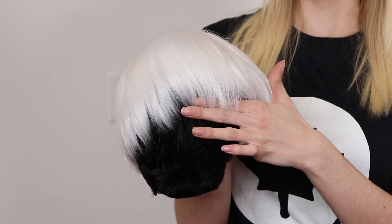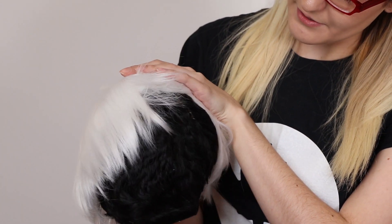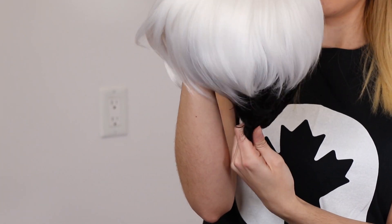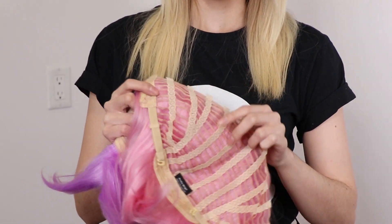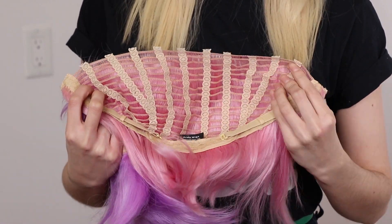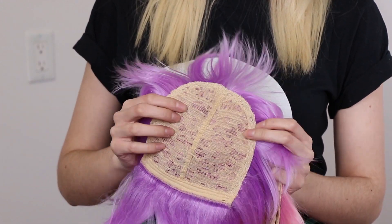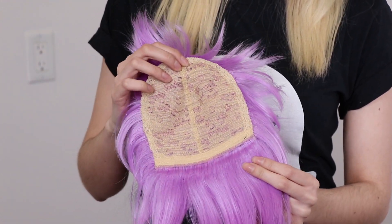One of the questions we got was about splicing. While we do have a video about that, I will show our Kyle style. This is one of the two styles we have that come in an undercut and have a longer wig over it — essentially two different wigs put together. It's a Rocky and a Kane to create its own undercut style. I'll demonstrate with these two Jareth wigs that I turned inside out and cut in the same area.